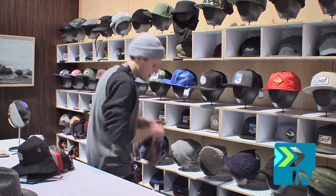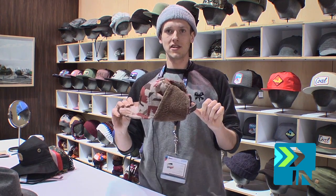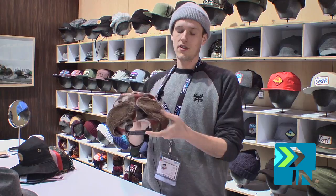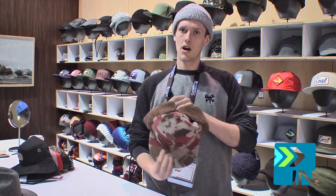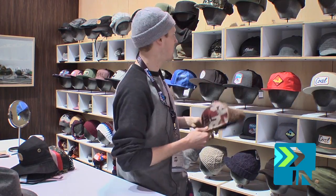We've also got some more multi-purpose hats, like the Stevens here. For the kids who are riding up at Hood, you've got the shearling ear flaps, which you can rock up and Velcroed, or down and around your chin for the extra warmth. And then a nice fleece base around it.